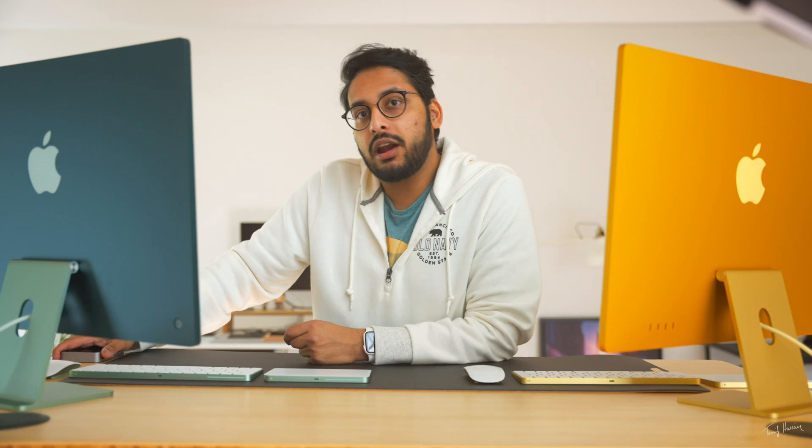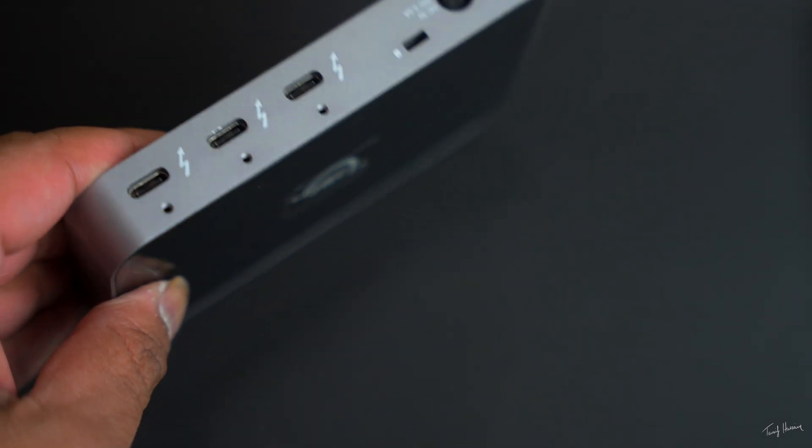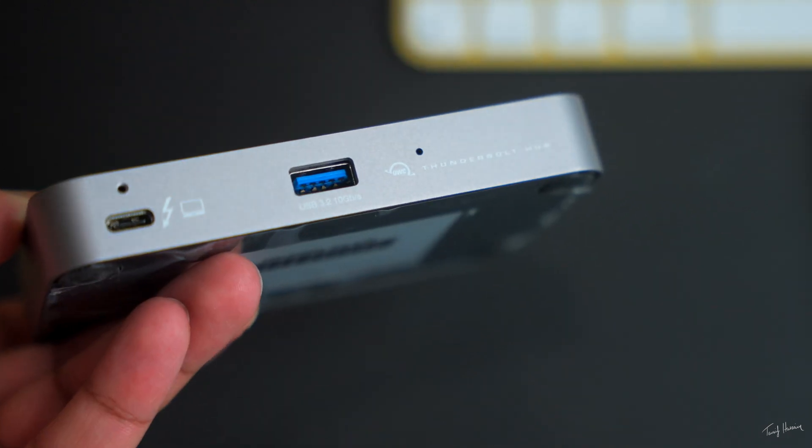You can't configure the base model to get the two extra USB-C ports. However, it might be more beneficial to just buy an external hub or adapter. This is the OWC Thunderbolt 4 hub — it's been an absolute game changer. Highly recommend it, especially if you have an M1 Mac. It gives you three extra Thunderbolt 4 ports as well as a USB-A port. You'd have more ports than the upgraded iMac, and this hub can be used with other computers too — a laptop, for instance — whereas the built-in ports stay on that one iMac.